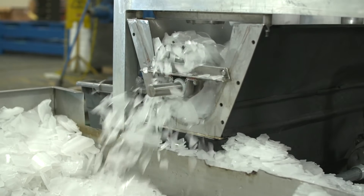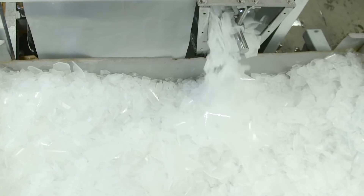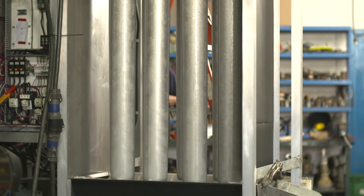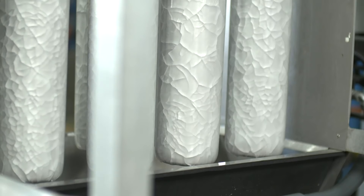The Berg Shell Ice Maker is based on the proven principle of making ice on a tubular evaporator and harvesting it by use of gravity. Here's how it works. The process begins with water being sprayed onto double-walled stainless steel evaporator tubes. As the water flows down the inner and outer surfaces of the tubes, it gets chilled down to its freezing temperature. Any water that doesn't freeze is recycled through the system, maximizing energy efficiency.